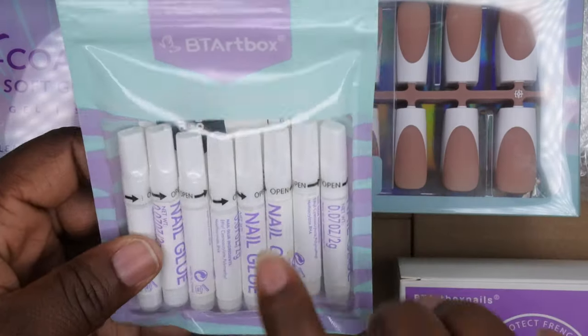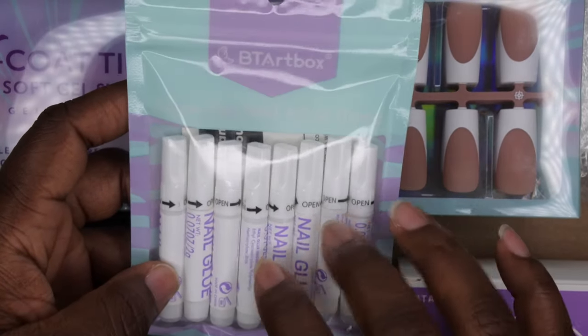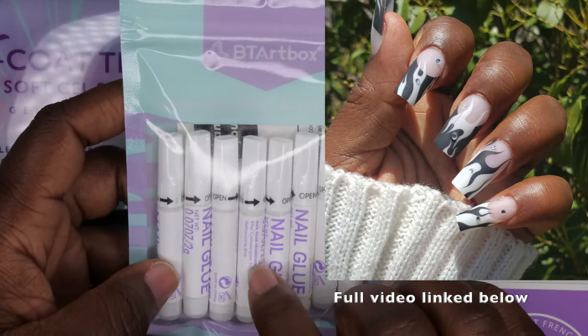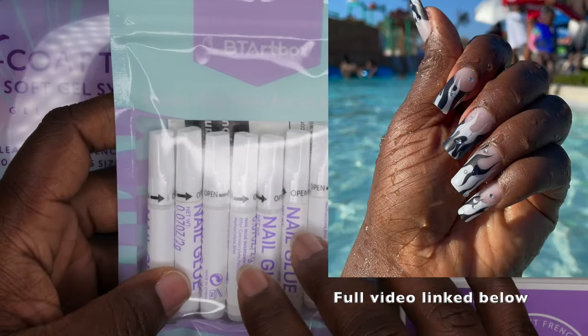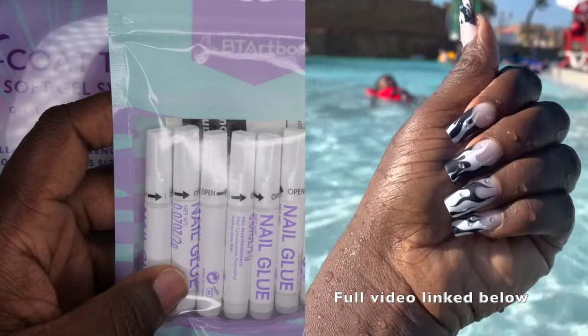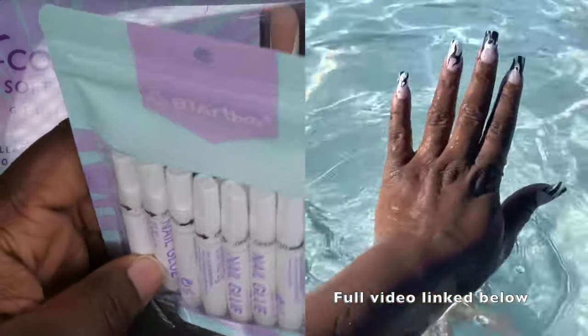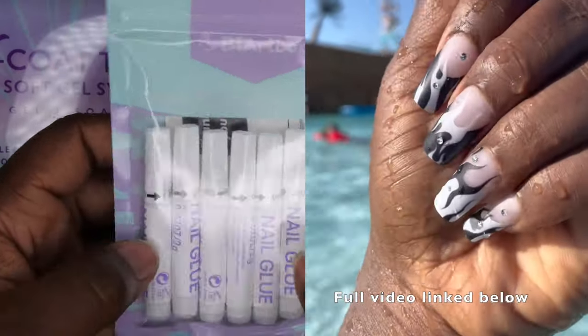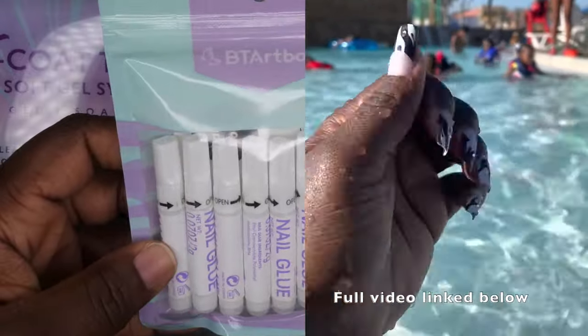They sent over some nail glue. The BT Art Box nail glue is really good — I've done a dedicated video where I put it to the test and it lasted well over a week. I went swimming with the nails and everything. I think you can get up to two weeks of wear out of it.